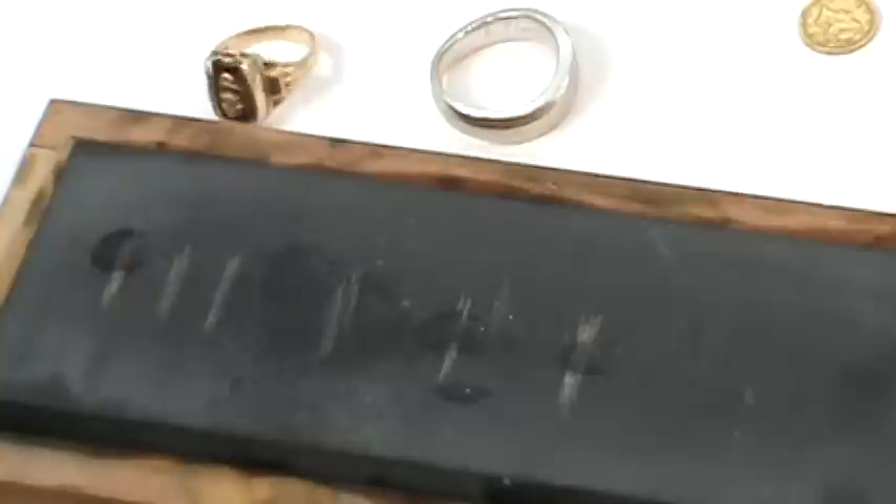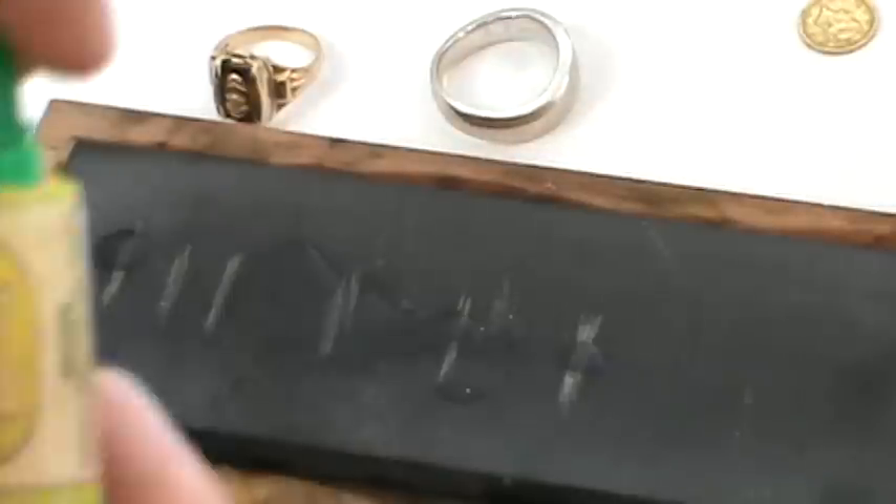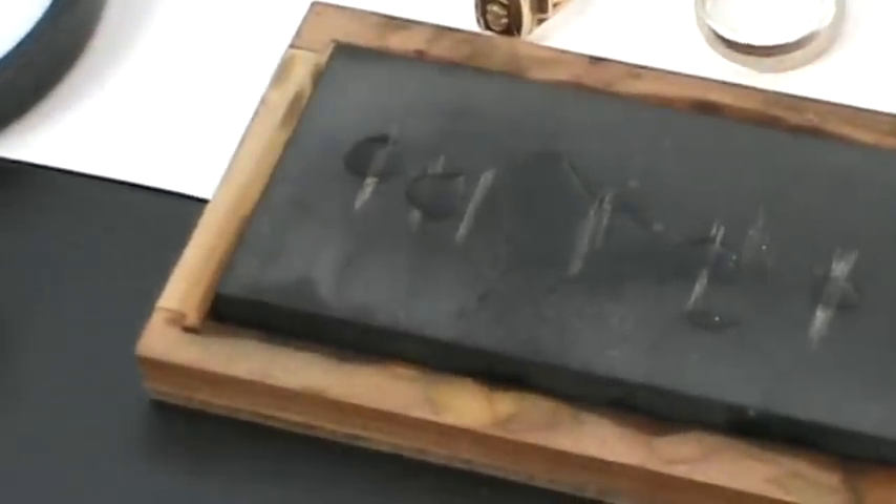Let's return back to this first item — 10 carat. We put the 10 carat acid on this particular line and it stayed. Now I want to show you what happens when you put different carat acids on it. Let's put 14 carat acid on the 10 carat line — you can see how it's not as strong and kind of fading. Let's jump up to 18 carat acid and see what happens on the third line — and you can see how quickly that just fades away. With the 10 carat ring: 10 carat acid looks good, 14 carat faded, and with the 18 it faded right away.